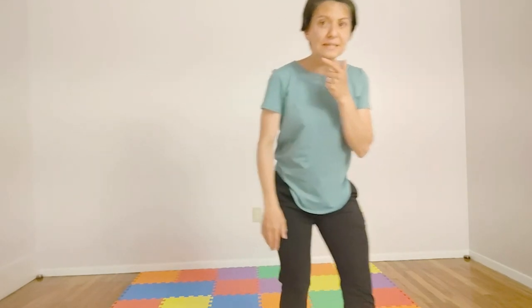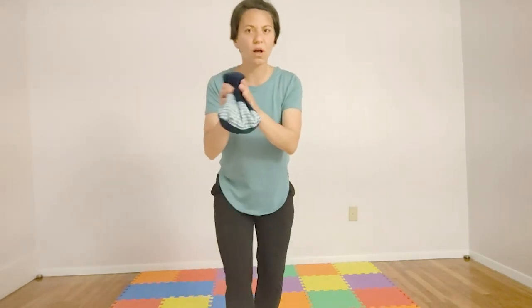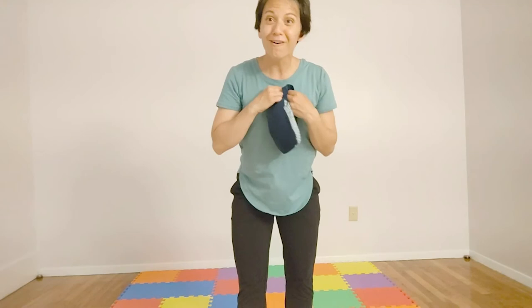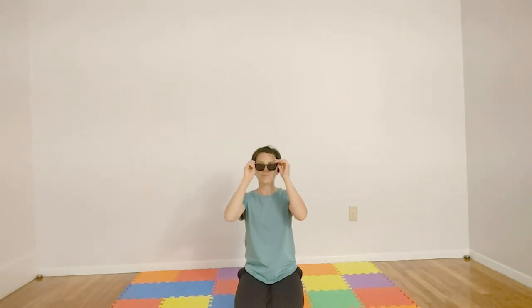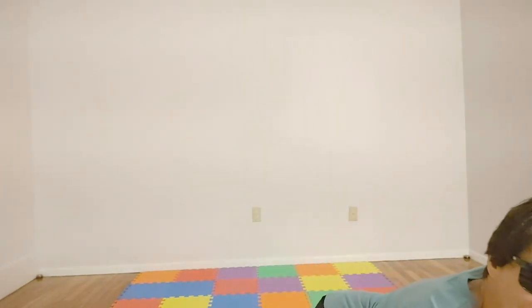Now it's time for our mystery bag. What's inside the mystery bag? The mystery bag, the mystery bag — what's inside the mystery bag? Tell me, do you know? I've been saving this for sunny days. I got my sunscreen on, my sunglasses and my hat. I am definitely ready for the sun. I love this time of year.